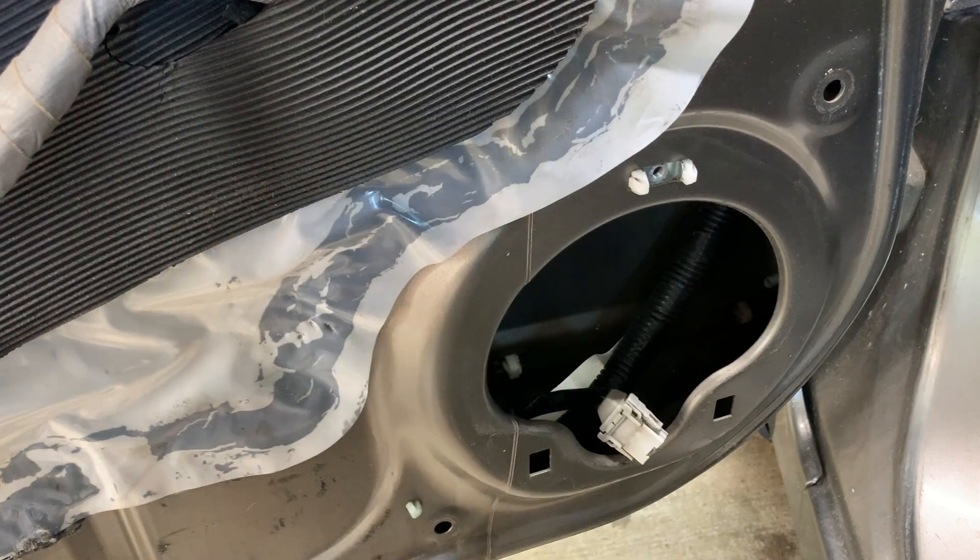But yeah, that's it guys. That is how you remove your front door speaker. Thanks for watching.